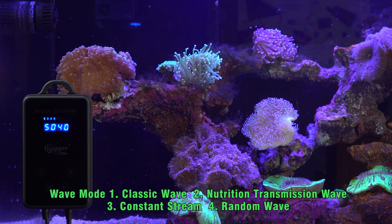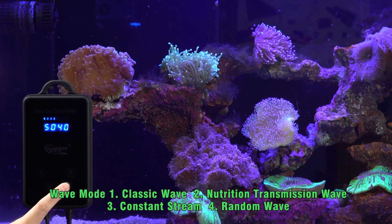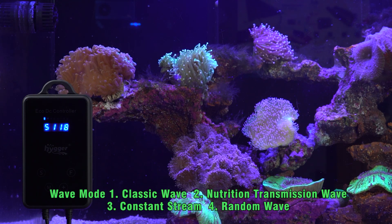The third digital number indicates wave morph. You can choose classic wave, nutritional transmission wave, constant stream, or random wave.